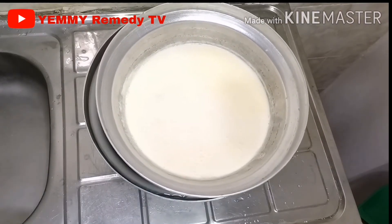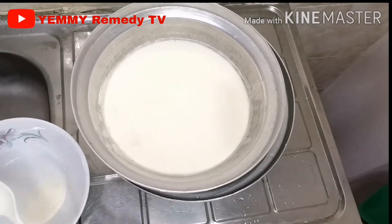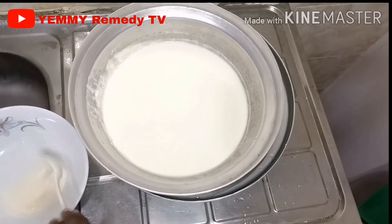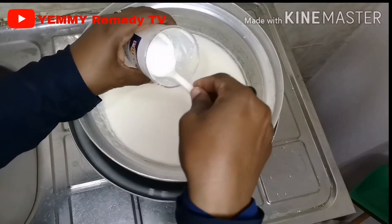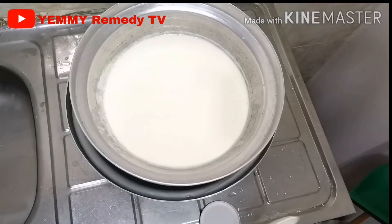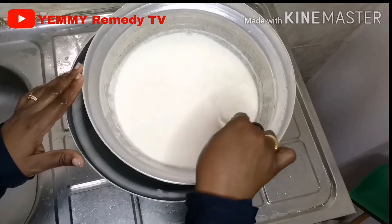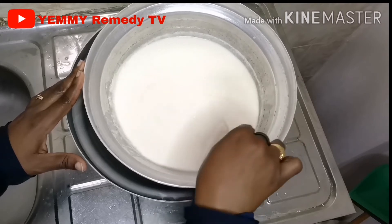I'm putting my milk in the new water again just to check it. I'm removing the layer again because it's forming another layer — I don't want that in my yogurt. Now I'm going to add a tablespoon of sugar because the bacteria grows with sugar, so it helps give a good result.